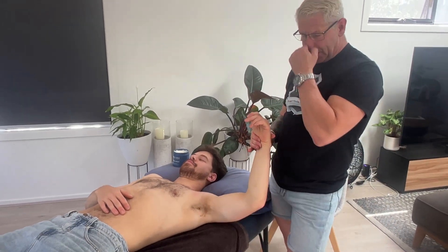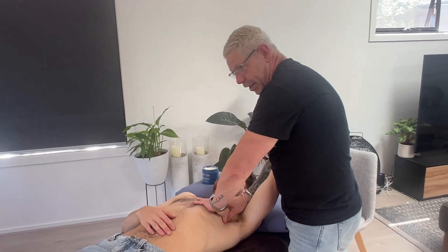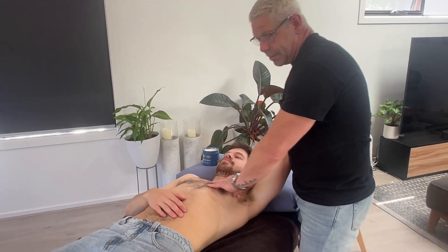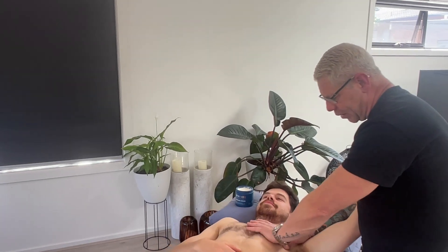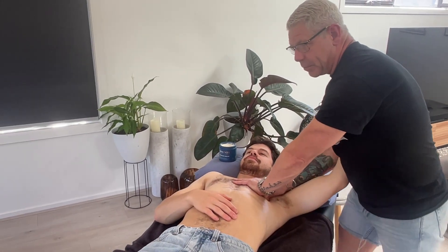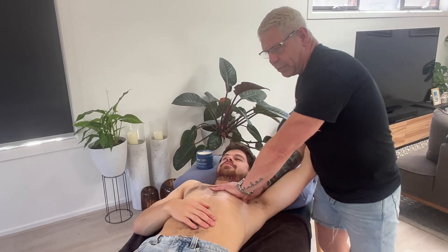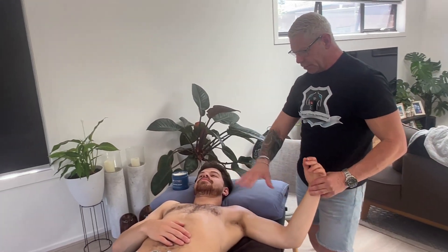There are a couple of other techniques I can do for pecs. I can come underneath here, get a towel, and mobilize underneath the tissue, but I don't need to do that today with Seb. It's a soft tissue mobilization — you pick up the pec minor, come underneath with your fingers using a towel, find the edge of the pec minor, and mobilize the tissue that way, lifting the pec minor up in this position.